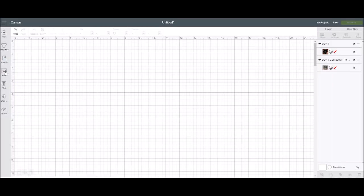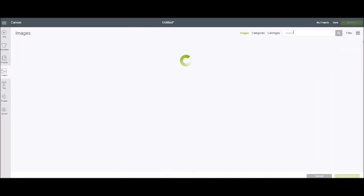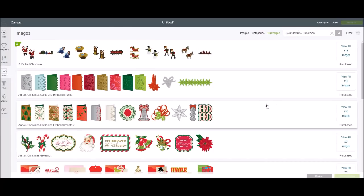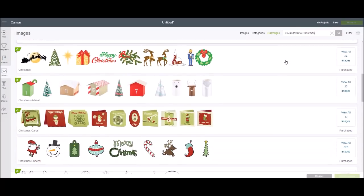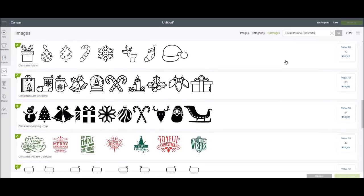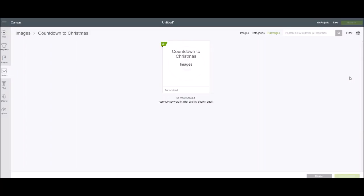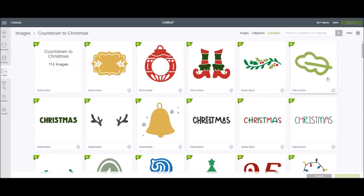We're going to come over here into images, go to cartridges, and search 'Countdown to Christmas.' This is a new image set in Design Space. Once you type it in, you'll need to scroll down a little bit because anything with the word Christmas will come up. Here we find Countdown to Christmas — it has 114 different images in it.